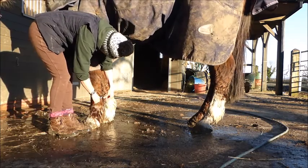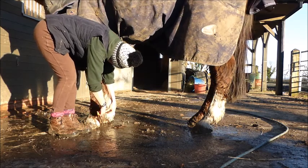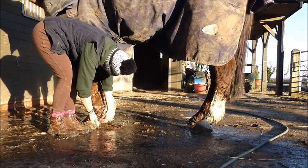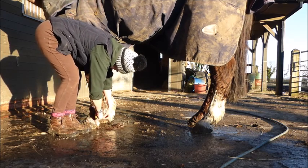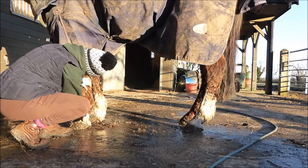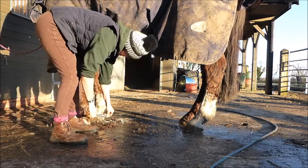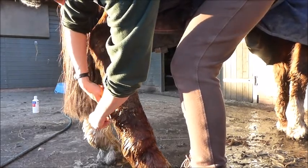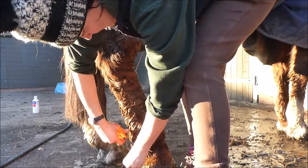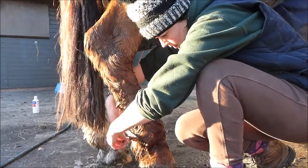I've gone round all his legs and got the worst of the mud off. Now I've taken a pair of scissors and I'm holding out his long feathers and cutting them off. This isn't going to be show quality feather trimming — this is for prevention of mud fever — so I'm doing it quite roughly, not spending hours making it look beautiful, just using the scissors to cut the hair off each leg in turn. I've got quite a sharp pair of scissors so I can cut relatively bigger chunks off at once, being very careful around his fetlock and his ergot tucked in the middle of his feathers.